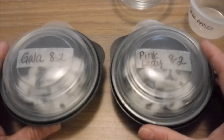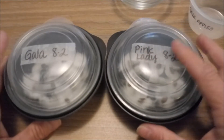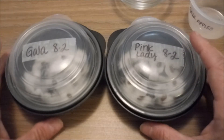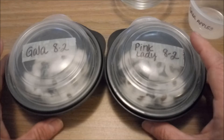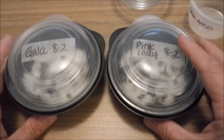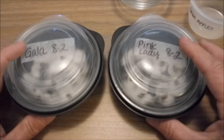Now we have our two pods. You're going to put them in the refrigerator — I usually push them to the back so they won't be disturbed. You really don't need to check on them for at least two or three weeks, but after that you're going to peek at them every few days and see if you have any roots starting to form.